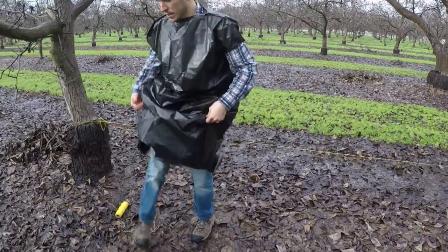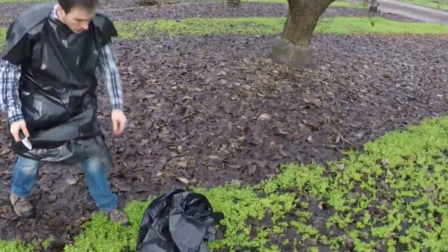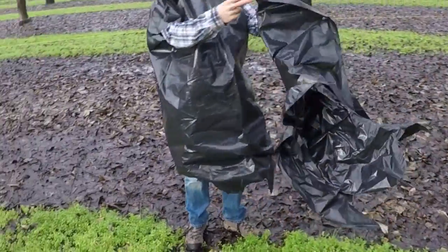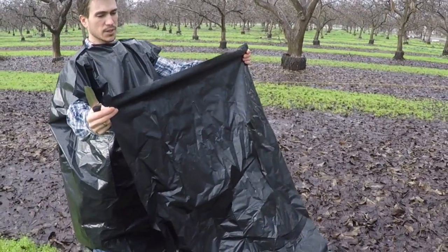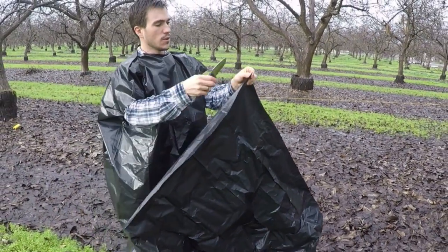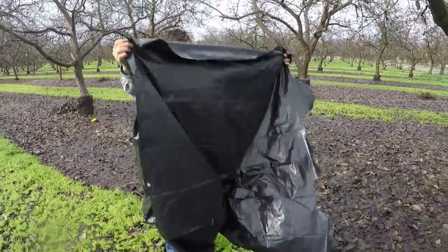Now what we're going to do is go ahead and cut the bag open to make our A-frame. We want to maximize the size of this bag as much as possible, so what I need to do is slit it open and then slit one of the sides open. And now we can drape this over and make our A-frame.